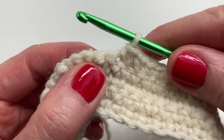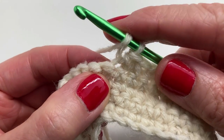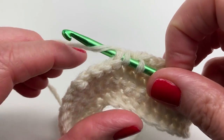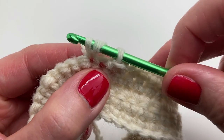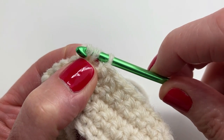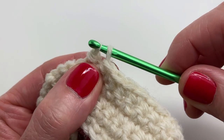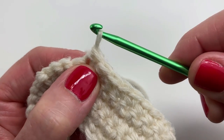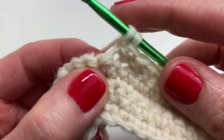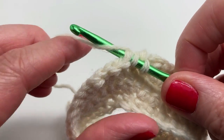We're going to do the yarn-over slip stitch ten times in total. Yarn over, insert your hook into the next stitch, yarn over and pull through — you have three loops on your hook. Push that middle loop out to make it easier to get under, then pull your hook through all the loops to complete your slip stitch. You can finish working the yarn over slip stitches on your own — remember you're doing ten in total.